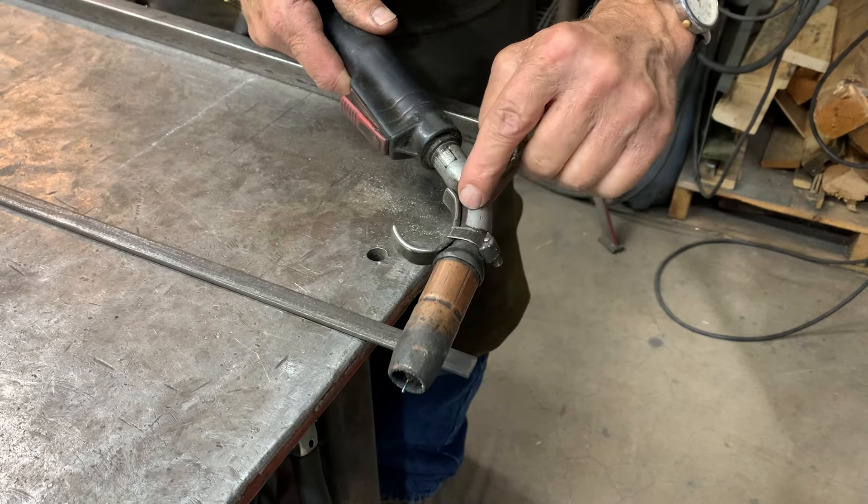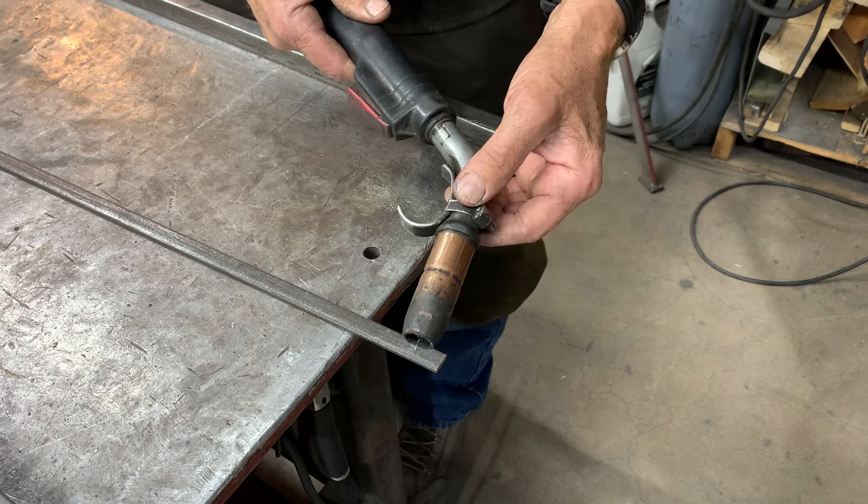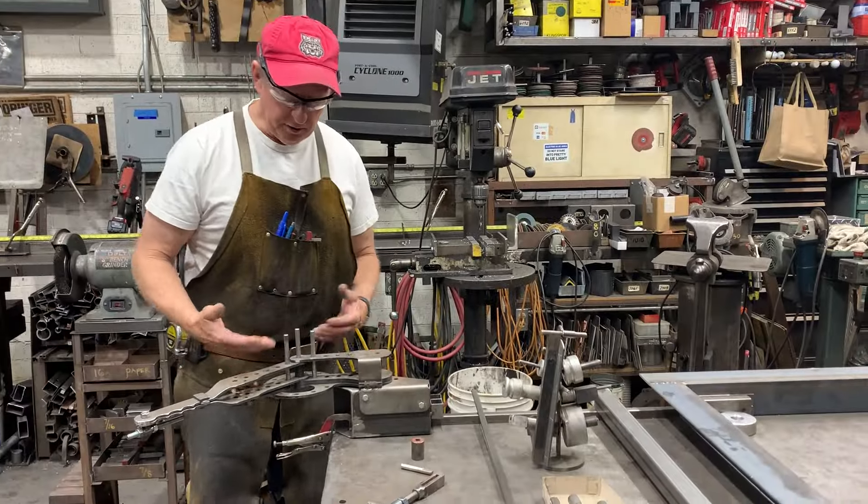What I'm trying to do is make the hook conform to the angle of the bend of the specific welding torch that I'm going to use. So we're here at the bender.